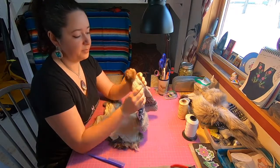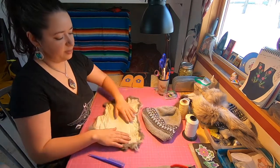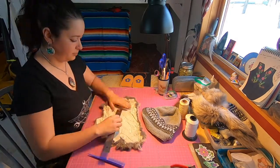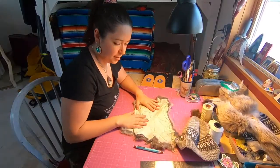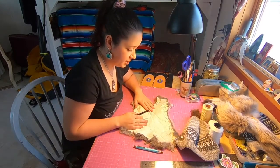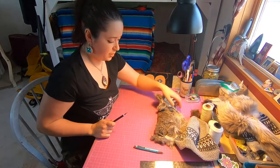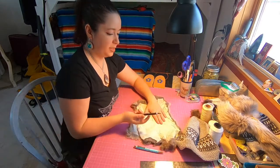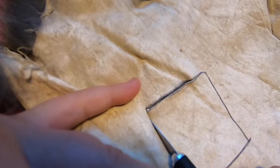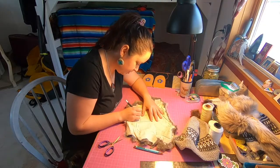To make a pom-pom that fits in the palm of your hand, I'm going to trace out a square that's two inches by two inches. Now we have our square and we're going to cut this out using our X-Acto knife with the fur side down. Make sure you have something underneath that you don't mind cutting — I have a cutting board here. Cutting from the back helps prevent you from cutting the hair.